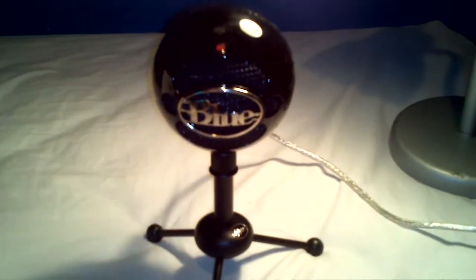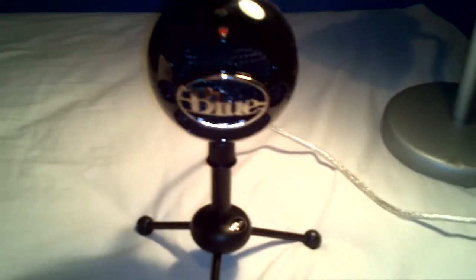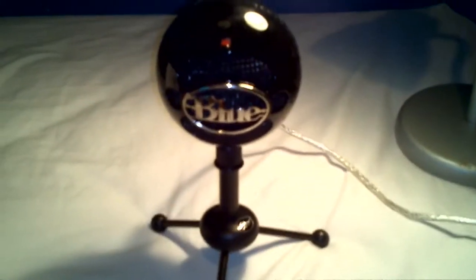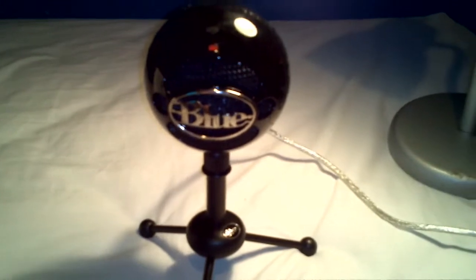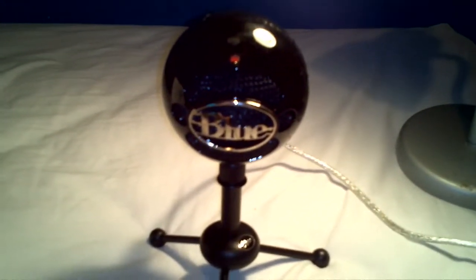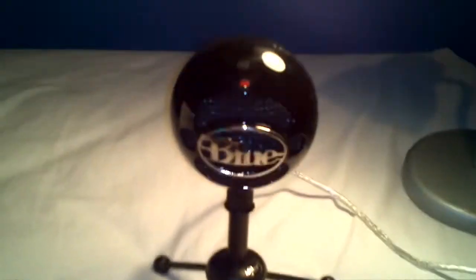This is the USB microphone on the third setting — the conference one — and I'm exactly one foot away from the microphone. I'll test out all three settings. This is the second setting, which I believe is for music.